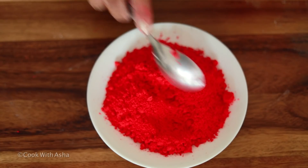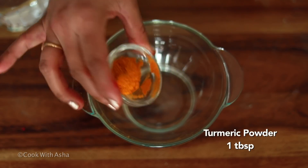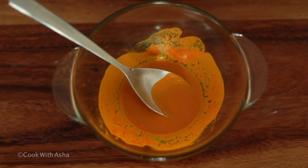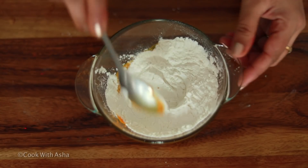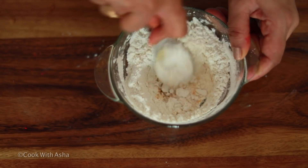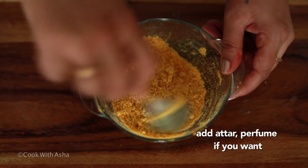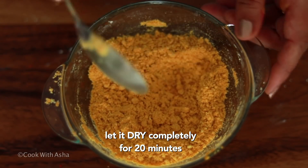I will show you a delicious color which is very easy to make in our kitchen. I have made a healthy powder — add 2-3 spoonfuls of powder and mix it well. We will leave it to set for half an hour so it will dry.